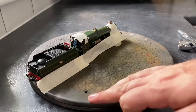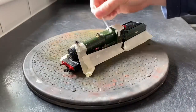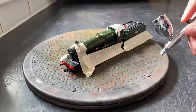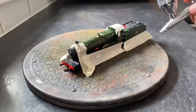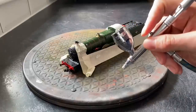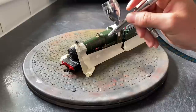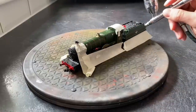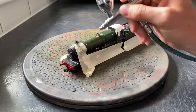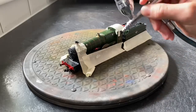I've taped up all the areas that I don't want to get the gloss varnish on. That's the first thing I'm going to do — gloss the boiler and gloss the sides of the tender as well. I've put the gloss varnish straight into the airbrush. It's easier just to do a few thin coats of the gloss varnish rather than coating the model in it — you just get a much smoother coat.